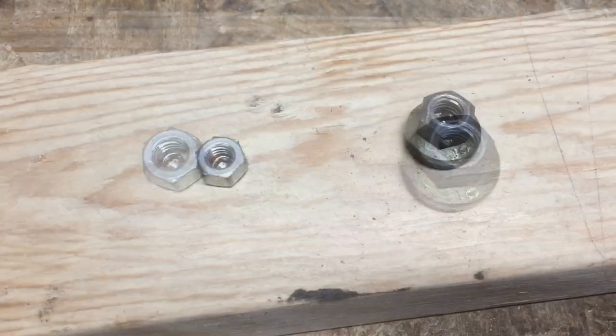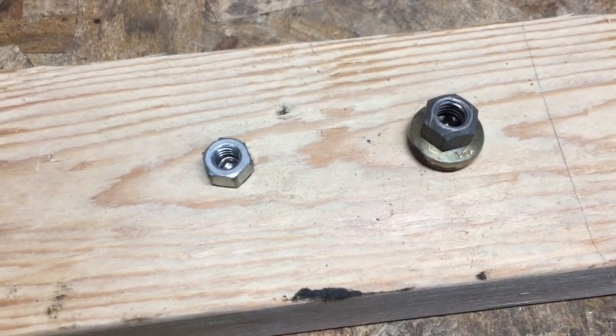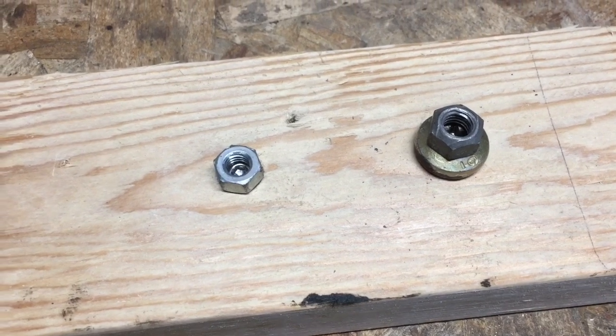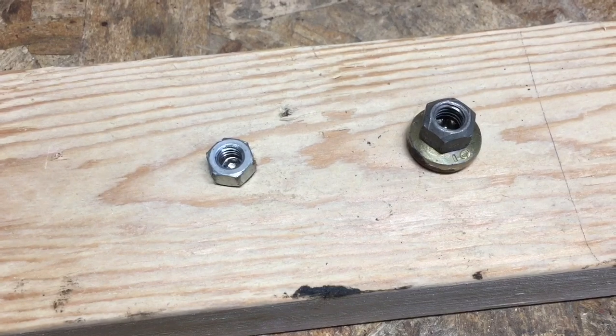With the nut welded on, you can get a proper socket wrench on with some leverage and turn that baby out. So let's do it — I'm going to weld these nuts on and we're going to turn these out with the wrench. It might smoke or burn a little bit because it's wood, but we're using our imagination.